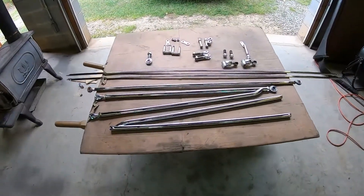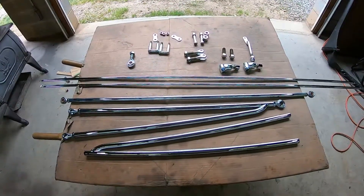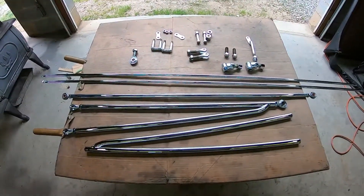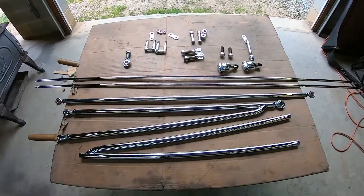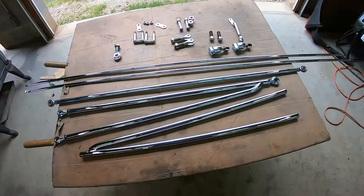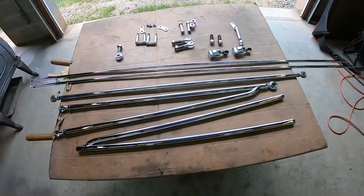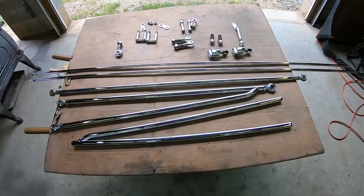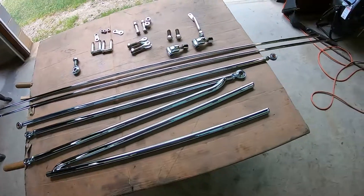My chrome pieces for the front end finally came in — took almost five weeks. I've been working on cleaning up the threads with a tap and die, because sometimes when they chrome them the chemical makes corrosion inside the threads. It just looks nasty and it's hard to get together, so it's easier to clean everything first before you try to put it together.